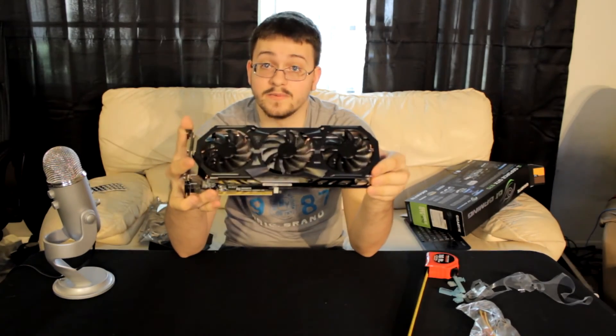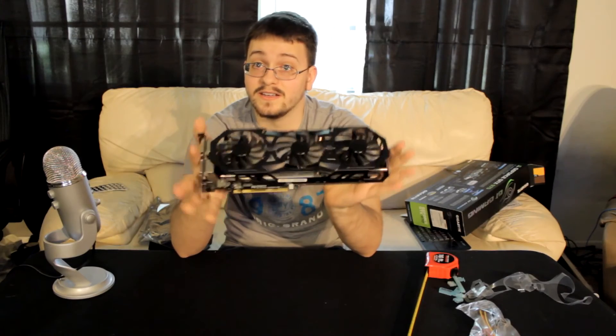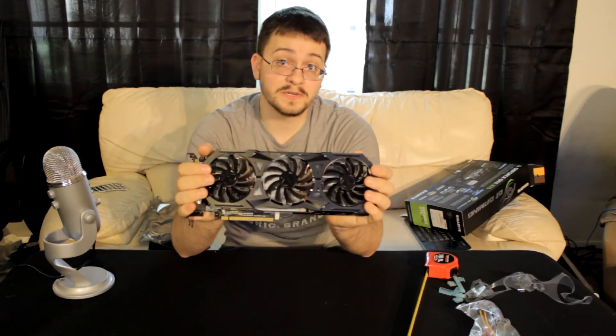That is the 970. I'm going to go ahead and install this on my PC and we'll put that in another video. Thank you guys for watching — subscribe to our YouTube channel and visit us on badstickguys.com.